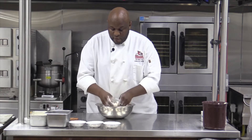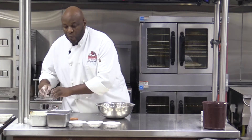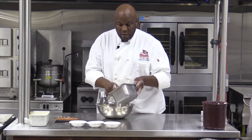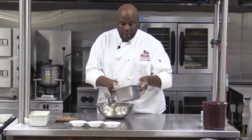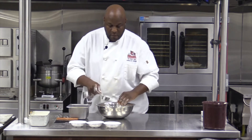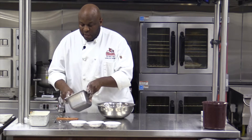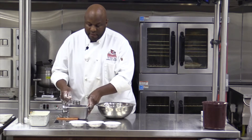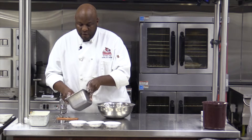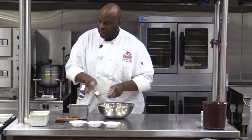Now that we have our butter cut into our dry ingredients, we're going to add some water. We want ice cold water — three fourths of a cup — but we don't want ice in there. The amount of liquid may vary depending on the time of year. If it's very dry, you may have to add a little bit more moisture. If it's very wet and humid, you may not need as much.